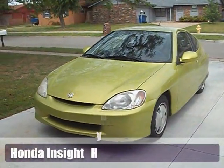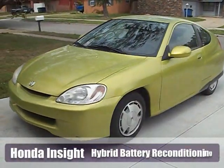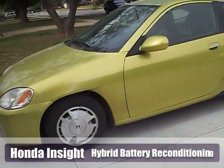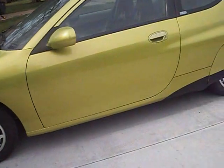This is our 2000 Honda Insight. We picked it up for pretty cheap. It's having a problem with the IMA light being on and a check engine light.